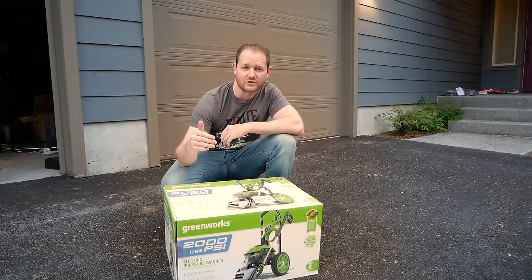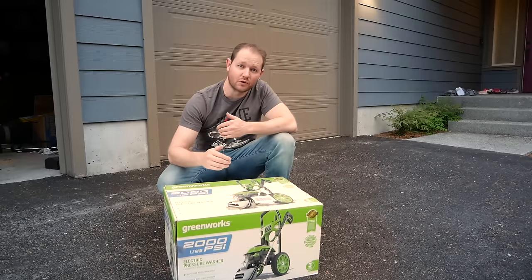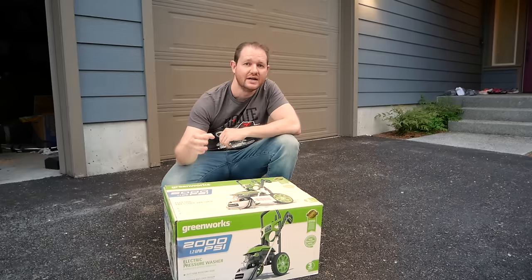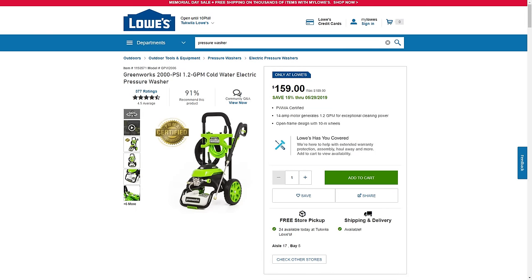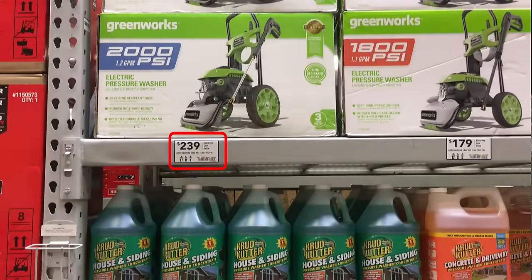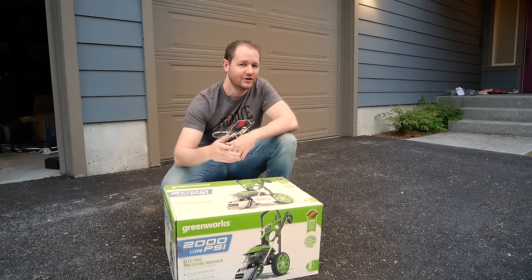Before we get going on the unboxing, I wanted to make one point about where to buy it. It's available at Lowe's, but you don't want to go in the store. Go online and either do a store pickup or have them send it to you. Lowes.com generally has cheaper prices than in-store. In this case I paid $159, but when I went into the store to pick it up it was on the shelf for $239. Even if you're in the store, look it up on Lowes.com — they'll price match themselves.